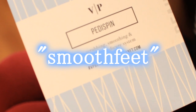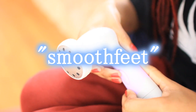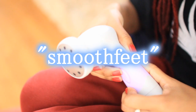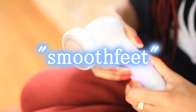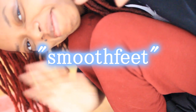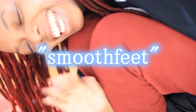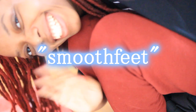I'll have a link below in the description box so you can get yours. Make sure you use my coupon code at checkout — 'smooth feet' — and get your discount. Thank you so much to Vanity Planet for sponsoring this video. Thank you for watching, ladies and gentlemen. Make sure you leave a comment, subscribe, share, and give this video a thumbs up.